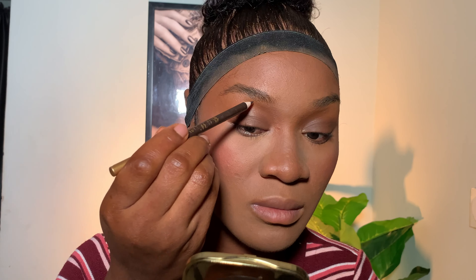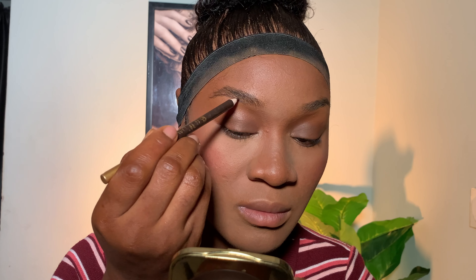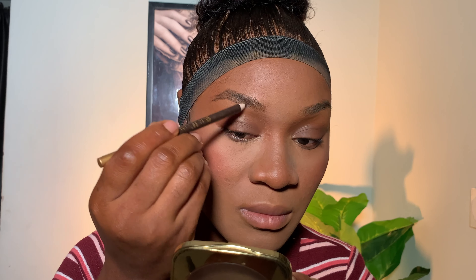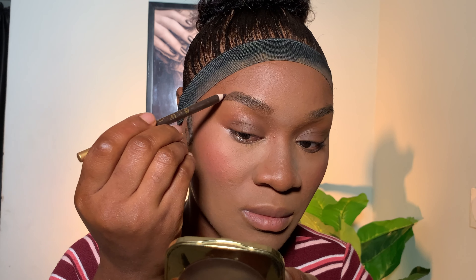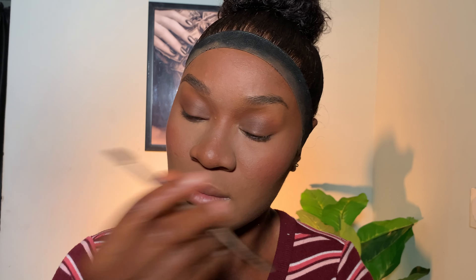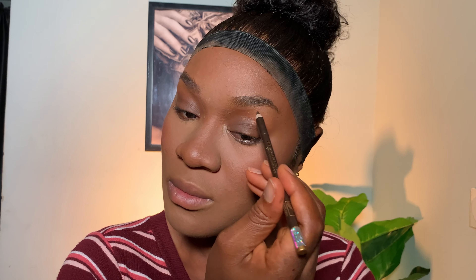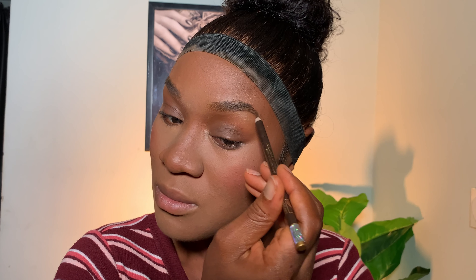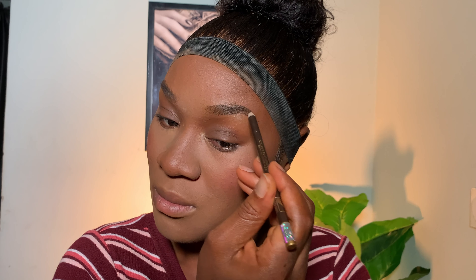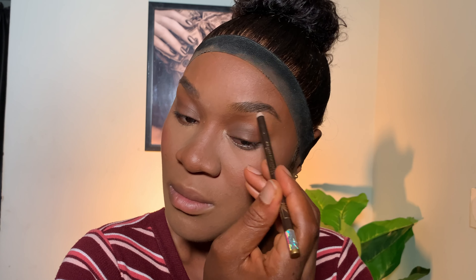Next I'm lining my brows with a Davis brow pencil in number three. I brush my brows upward with my spoolie and fill them in. I'm not concealing my brows because I have full brows. If your brows are thin, try doing them before your base makeup. I have a detailed brow tutorial linked in the description — go check it out.